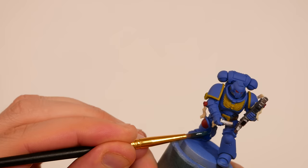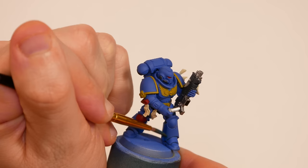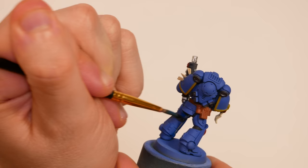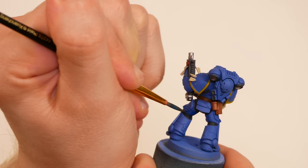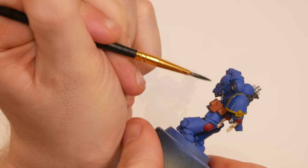I started with dark blue for the shadows. This is an 8-foot-tall genetically modified and cybernetically enhanced warrior in full power armor - he casts some beefy shadows. I picked a direction for the sun to be coming from, above and from his left side, and used my best judgment on where to place that dark blue. Much of the legs and chest are heavily shadowed - really, anything that wouldn't receive direct sunlight gets to be a darker shade of blue.